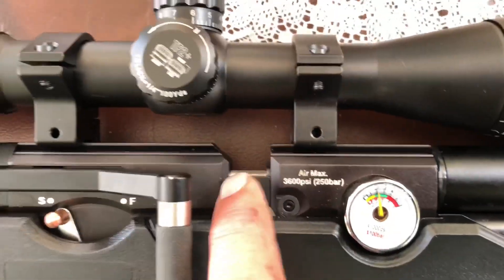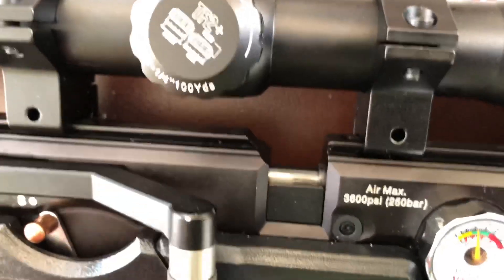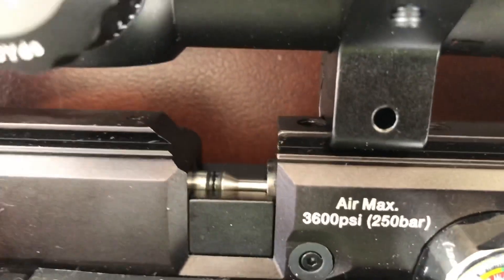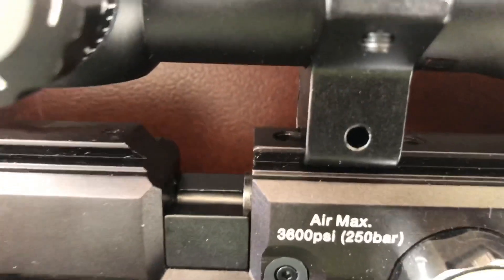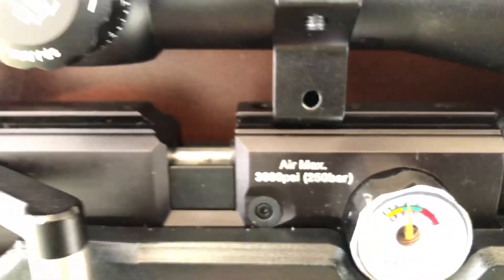Right now I have my single-shot tray in there. If you see it come back, you can actually see the O-rings in it. And the same place my magazine goes, and then it pushes the pellet through into here.